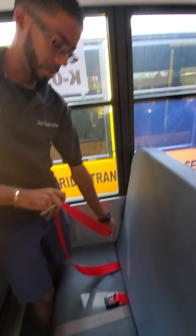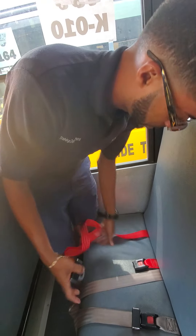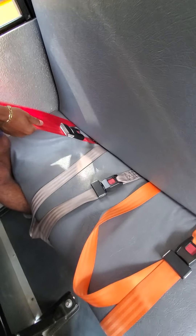The next seatbelt adjusts properly. There's no rips, no tears and no frays. Latches on properly. You're going to give it a good pull when you latch it on.